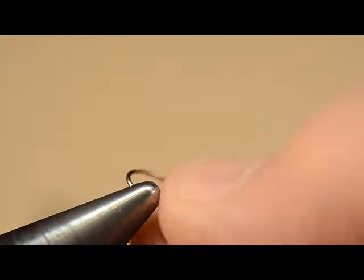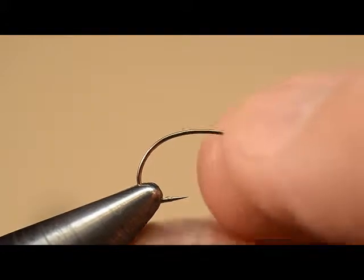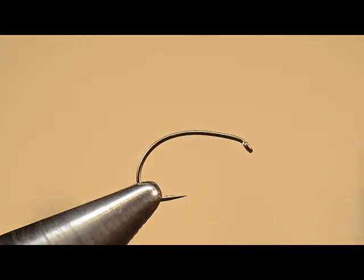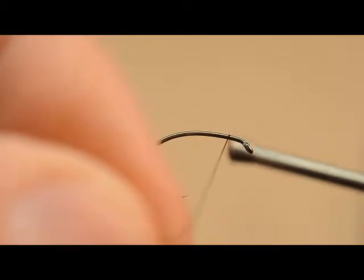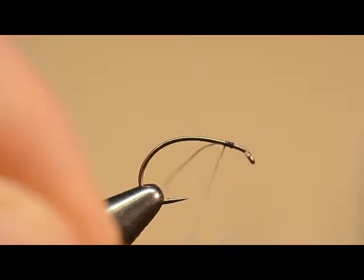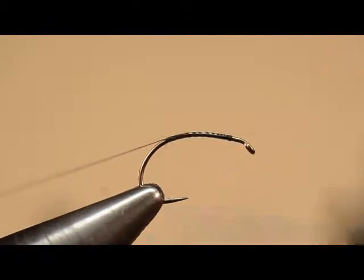Let's pinch the barb as we get ready to mount this hook in the vise. On this scud hook, we'll mount it so that it seems to set fairly flat. However, the curved shank of the hook makes it difficult to identify any particular flat spot as a shank. We'll start our thread just behind the hook eye — it needs some space there for the head of the fly when we get there.